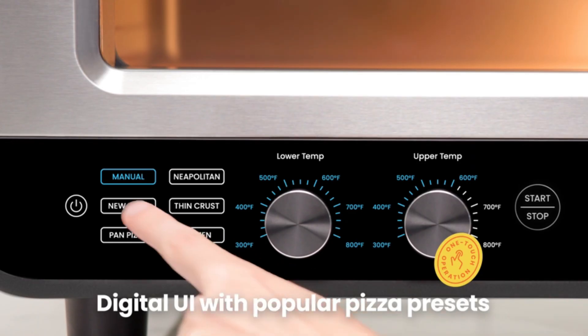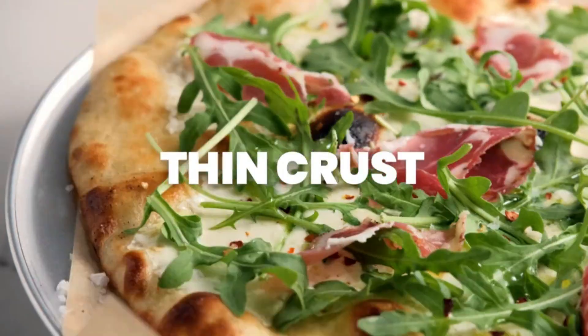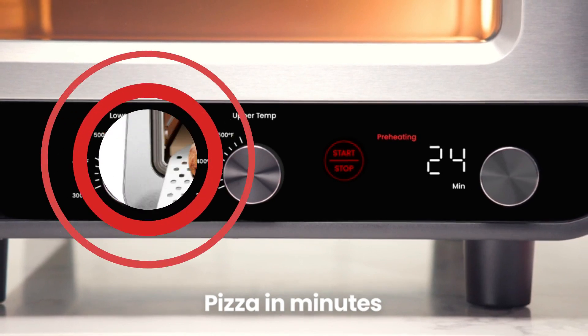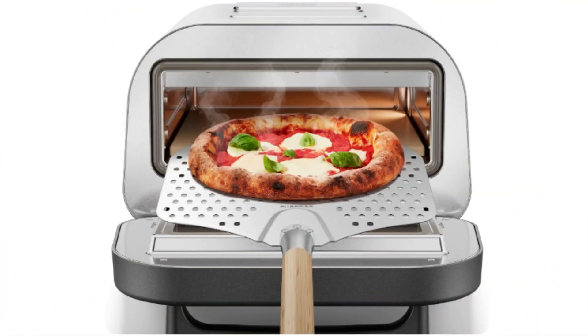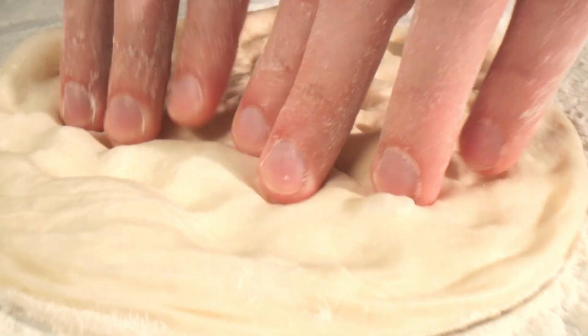The Chefman pizza cooker is perfect for any size kitchen. The sleek indoor pizza oven's countertop design fits into compact spaces while making delicious homemade pizza in no time. Our electric indoor outdoor pizza oven is perfect for countertop use.